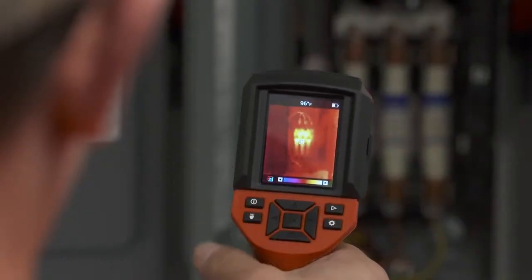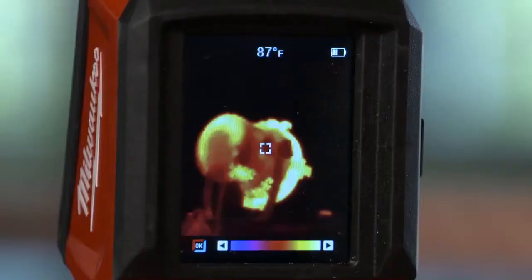With the resolution and everything this thing can do, the price is right there. You can spend a lot more money and get the same resolution here.